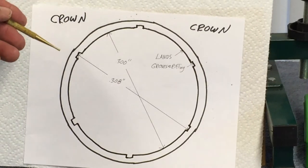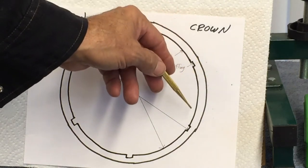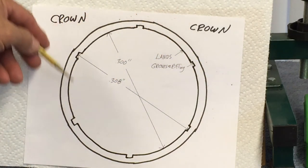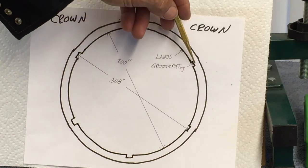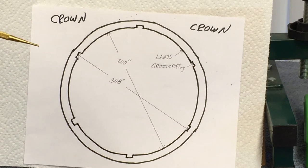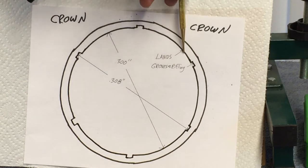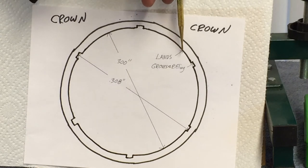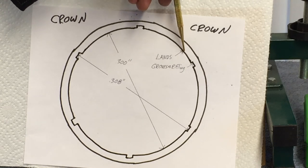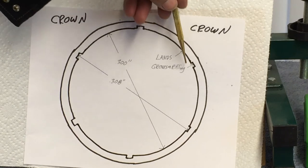This is my drawing of a barrel for a 308 rifle — this is looking down the barrel. We have the outside of the barrel and then the inside, which has rifling. This particular rifle has a six-groove rifling — they can have four or three grooves as well. The inside diameter: when the bullet comes into the barrel, the first part it strikes is called the lands. It lands on the barrel, so it's called the lands, and these rifled cuts are called grooves.